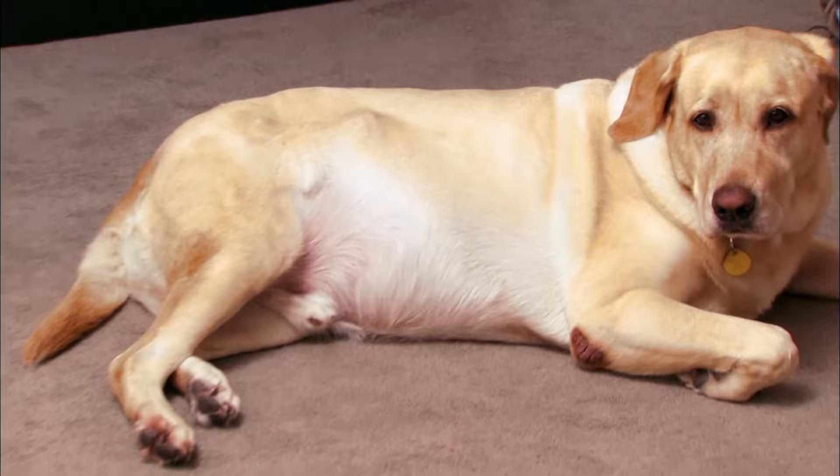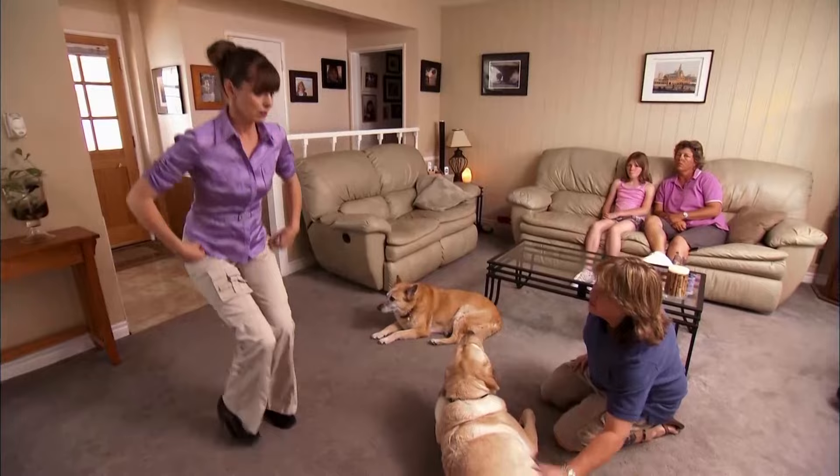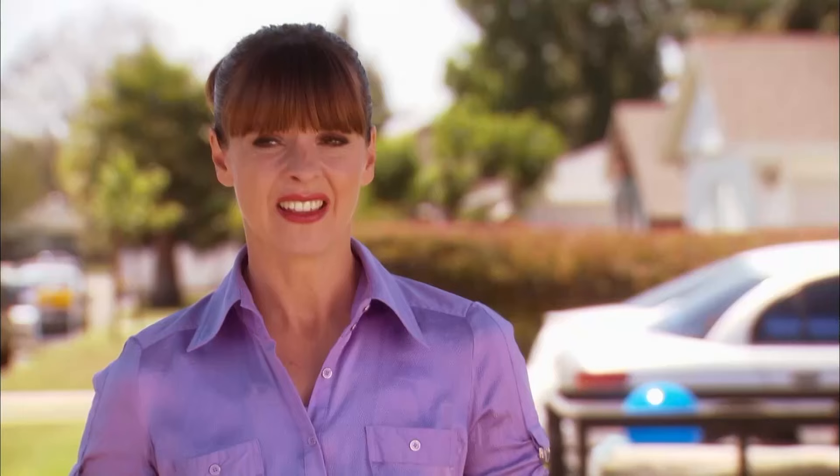Victoria notes the dogs are rather large. Guinness is bloated right now — one of their issues with him. He's allergic to everything, has a bad hip that needs replacing, and bloats regularly. When Victoria felt his stomach, it was like a hollow drum. That dog is not a healthy dog.